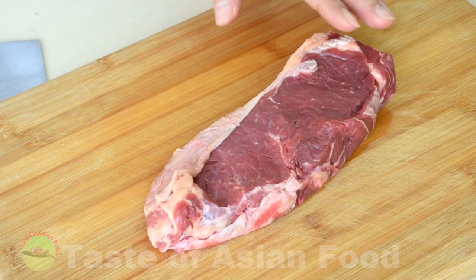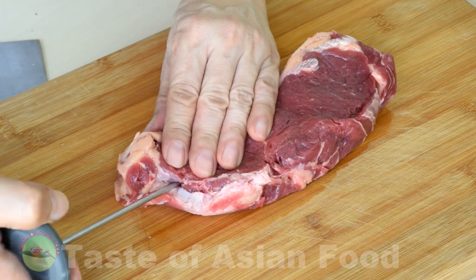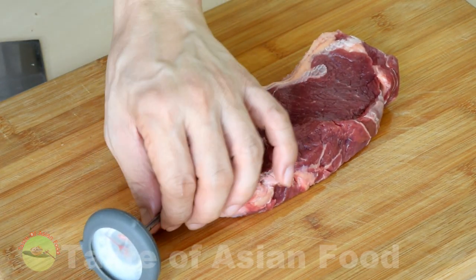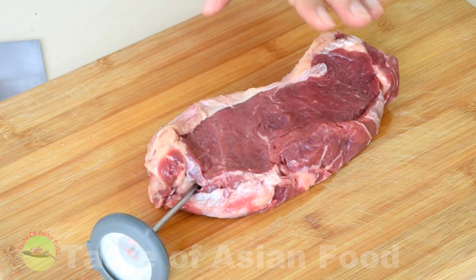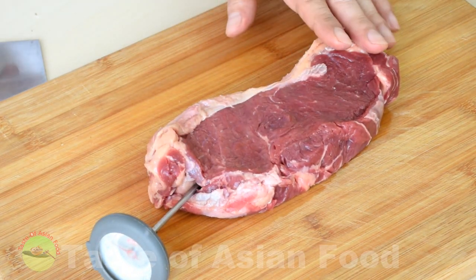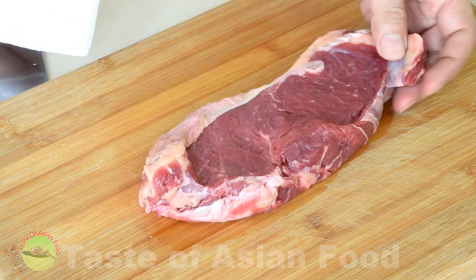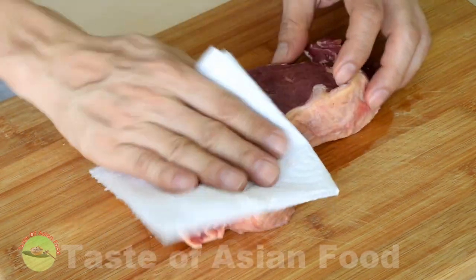Remove the steak from the refrigerator and leave it at room temperature for about 20 minutes. You can use a kitchen thermometer to check whether it is still chilling cold in the middle. If it is no longer chilling cold, it is nearly back to room temperature and is now ready to use. If the surface of the steak is too wet, you can use a kitchen towel to pat it dry before use.